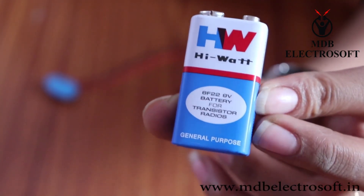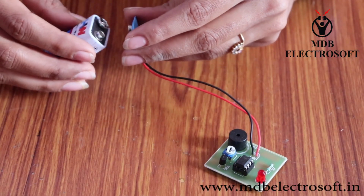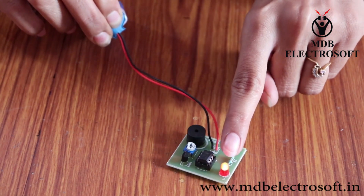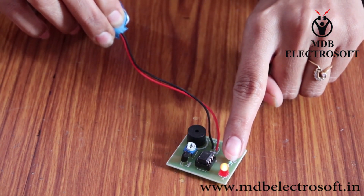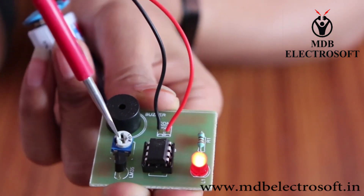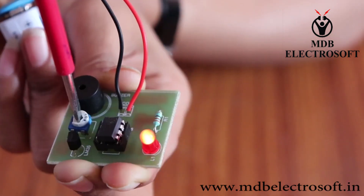Take a 9V battery and connect the connector to the battery. As soon as we provide supply to the circuit, the LED will glow, which is an indicator. Now we will set the value of the reference voltage with the help of this preset.